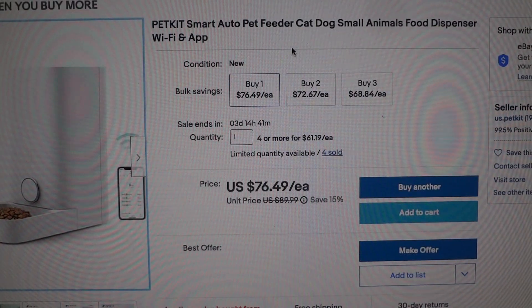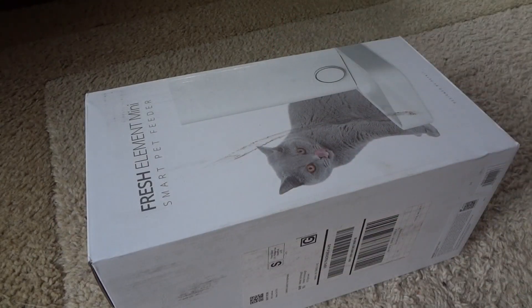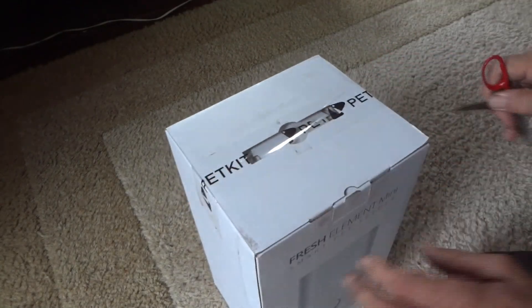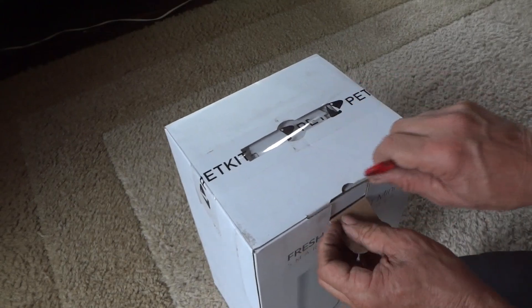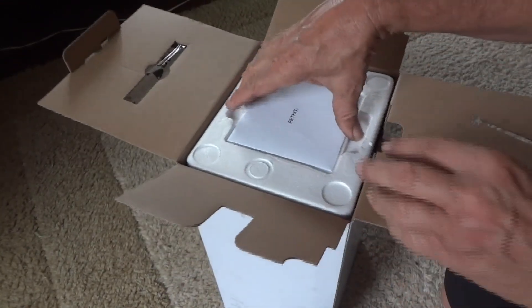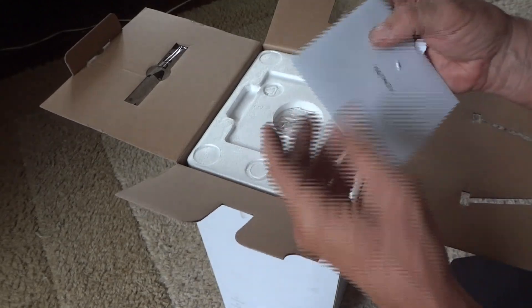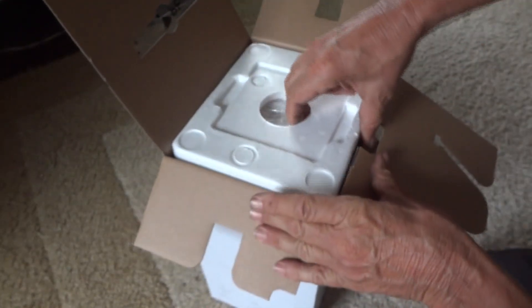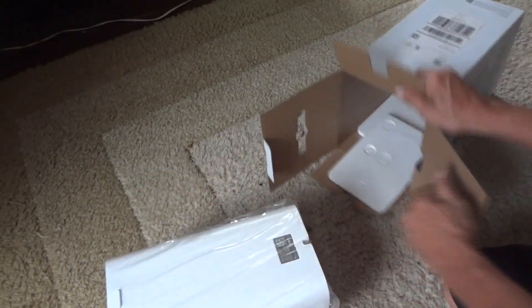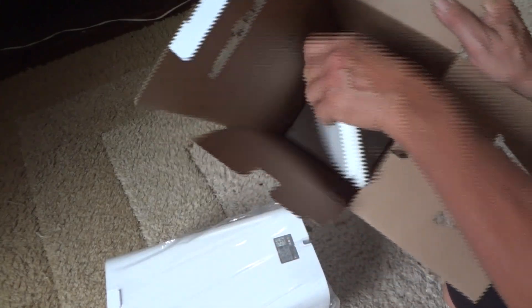Let's go ahead and open up the box and see what it looks like. The box is pretty tall — almost 17 inches tall by 9 inches wide. We'll go ahead and start opening this up to see if it made it in one piece. The box looks like it's in pretty good shape. There's probably going to be a lot of styrofoam packaging in here. Looks like you get some paperwork with it as well.